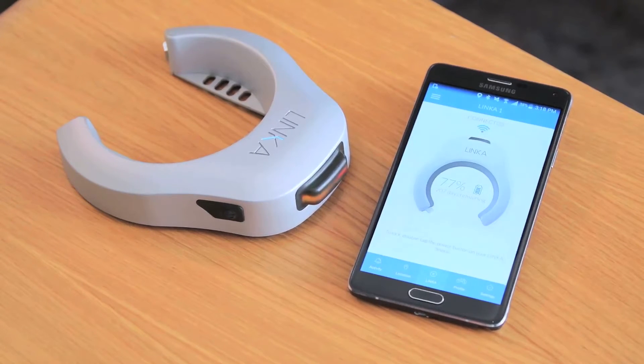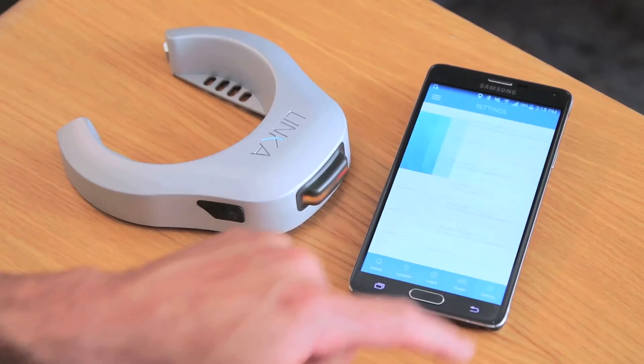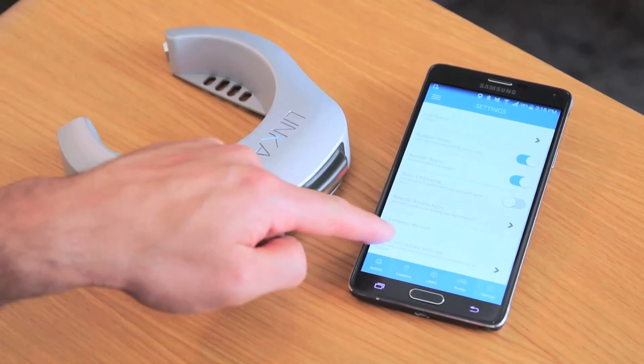It'll just take a second to reconnect. There you go, we're back and connected. Now let's go ahead and take a look at the firmware version to confirm. You see the firmware version update button is gone — it has been updated.